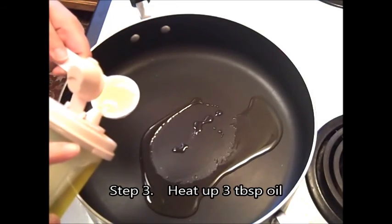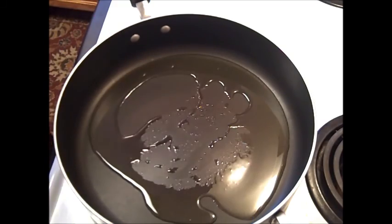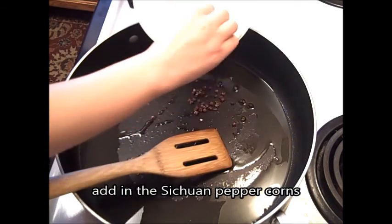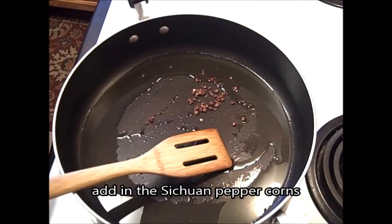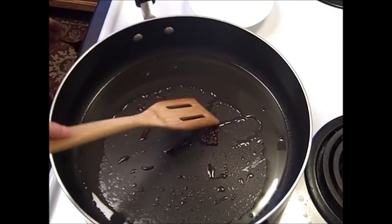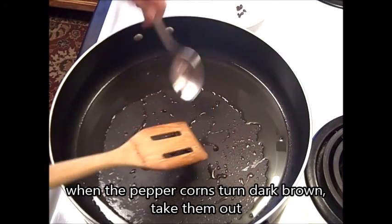Step 3. Heat up 3 tablespoons of oil. Add in the Sichuan pepper corns. When the pepper corns turn dark brown, take them out.